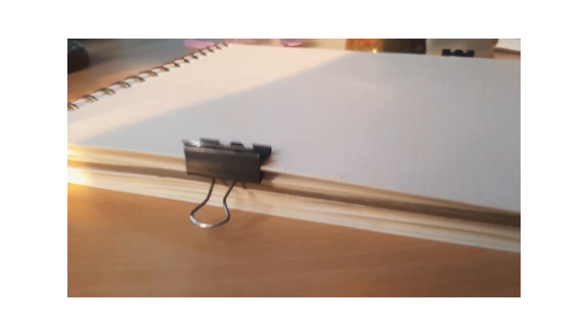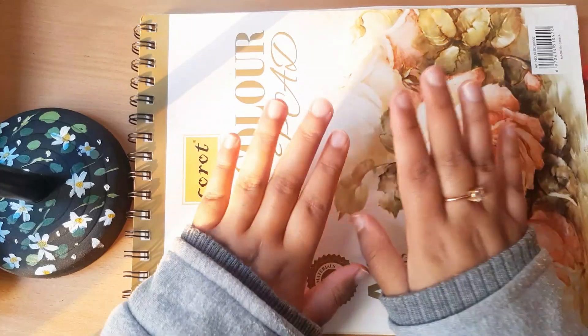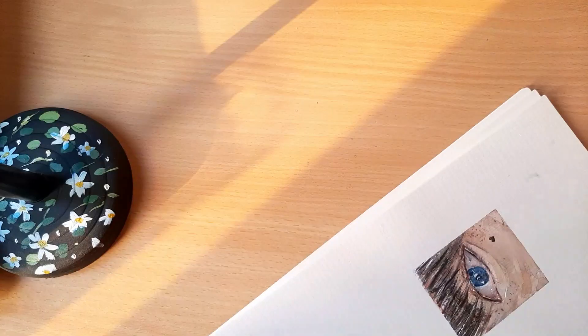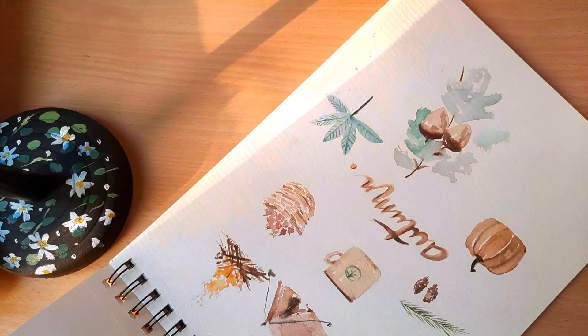Hello everyone and welcome back to my channel. Today I'm painting a little forest painting with just two colors. This is the sketchbook I'm going to use, so let's just get started.